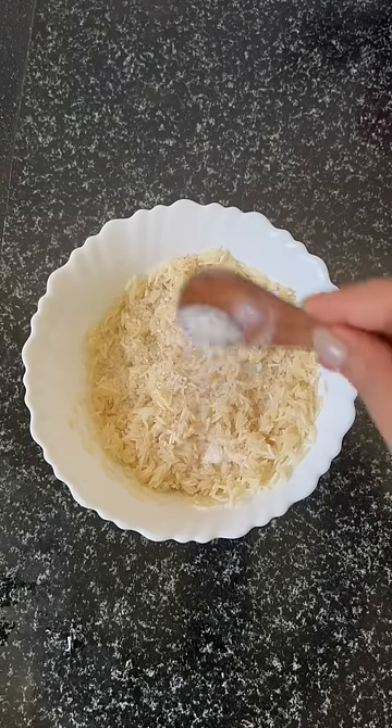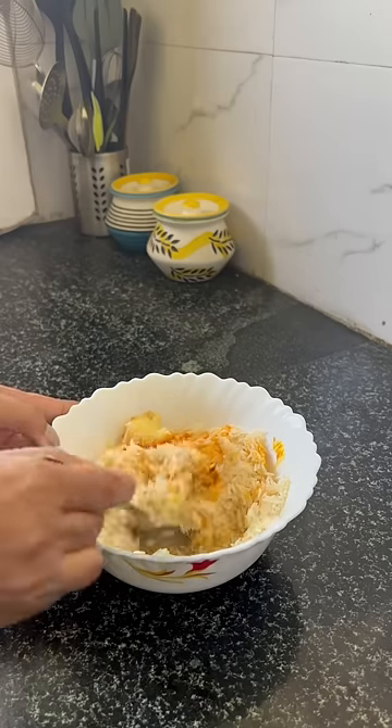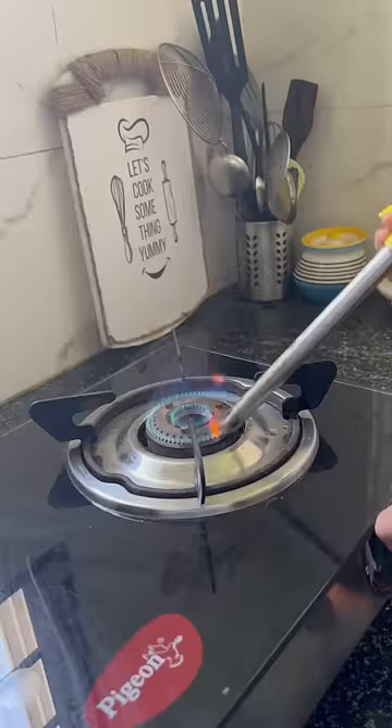I took a side of Lili Basmati Chawal, which I put aside. Then I added sugar, ginger powder, and ghee. I mixed it well and put it aside. You can avoid sugar — I added just a little bit.